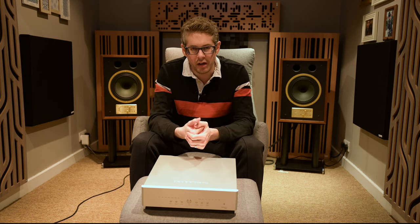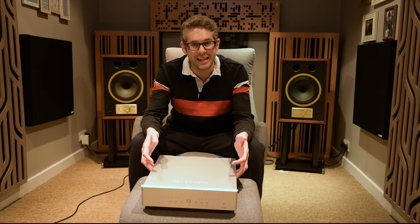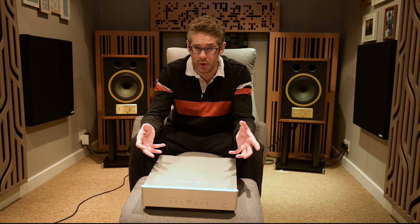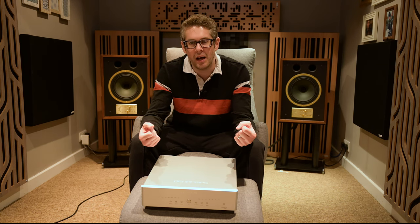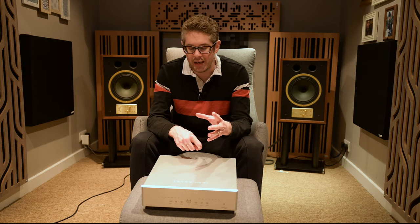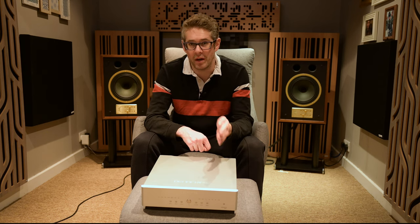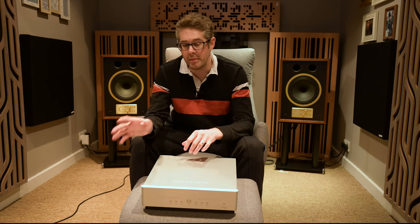Let's go through highs to lows and talk about how this represents music and how it compares to other DACs. For any system under £20,000, this is a fantastic DAC. I think you'd have to have a supremely resolving system to notice many differences between this and something maybe two or three times the price.